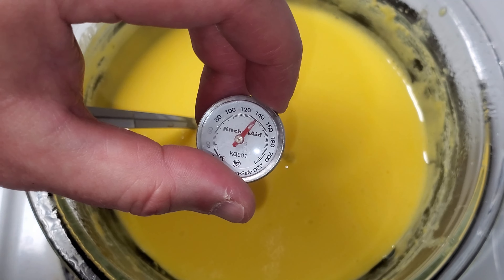This immersion blender really makes short work of whipping the cream — I love it. Now what we'll do is incorporate our sabayon into our cream cheese and mascarpone mixture and go from there.